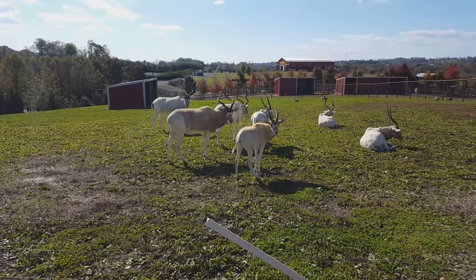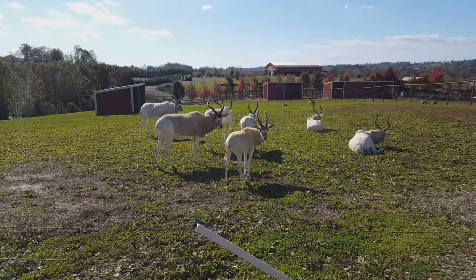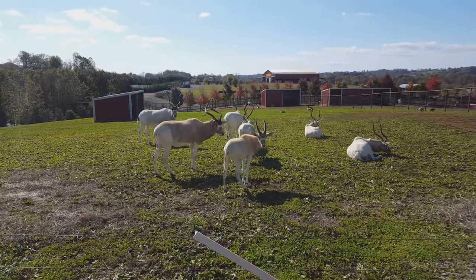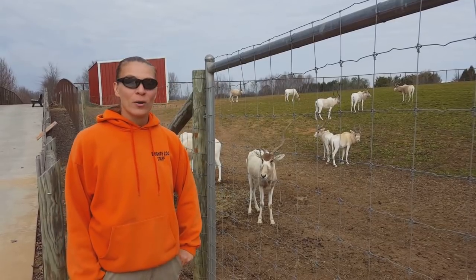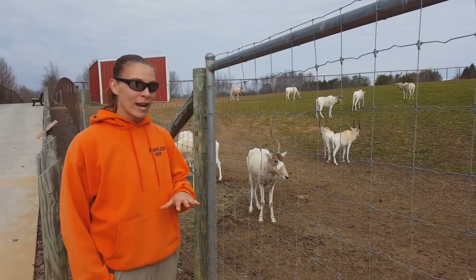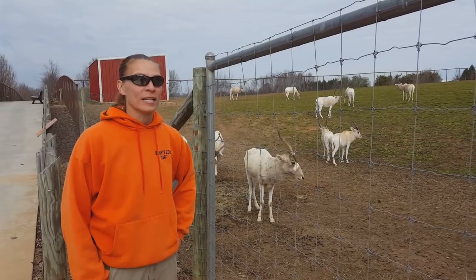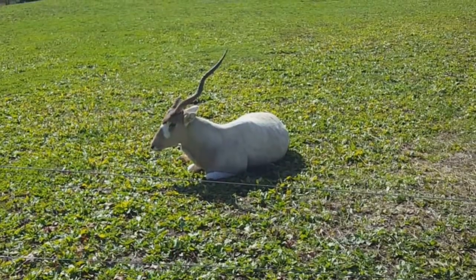The addax antelope lives in herds and they can have anywhere between about 5 to 20 individuals, and that herd is run by a dominant female. Generally, that dominant female is going to be the oldest one, and in our case, it's actually this lovely lady right here in front of us. She is our oldest female and she's the easiest to pick out because she's only got one horn. She runs the entire herd — everyone listens to what she says until a younger female comes along and takes over that position when she's too old to run the entire herd.